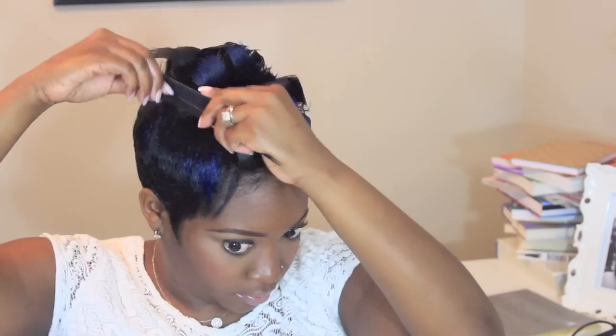You're gonna do the same thing with the other side. Just have fun with this — like I said, it doesn't have to be perfect. Just have fun; it's a fun, easy faux hawk style.